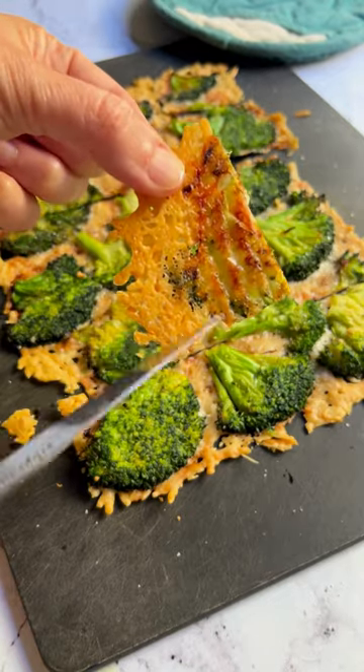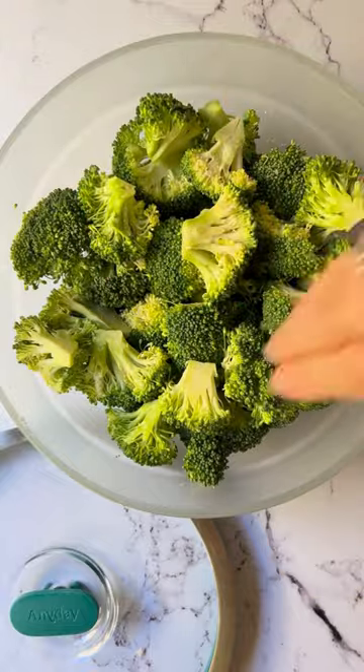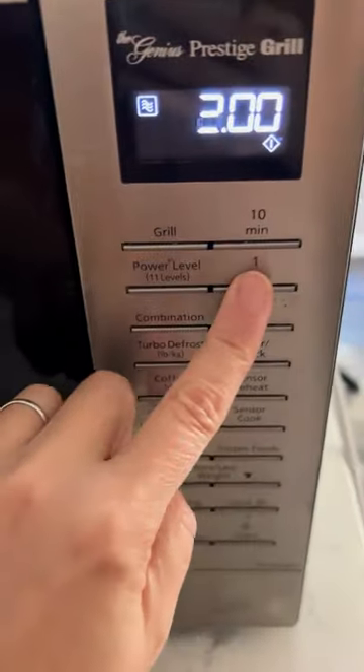This cheesy broccoli bark by Hungry Happens is the kind of snack that makes you want to eat your veggies. Instead of boiling the broccoli, use this genius shortcut: steam it in the microwave to make it easier to smash.